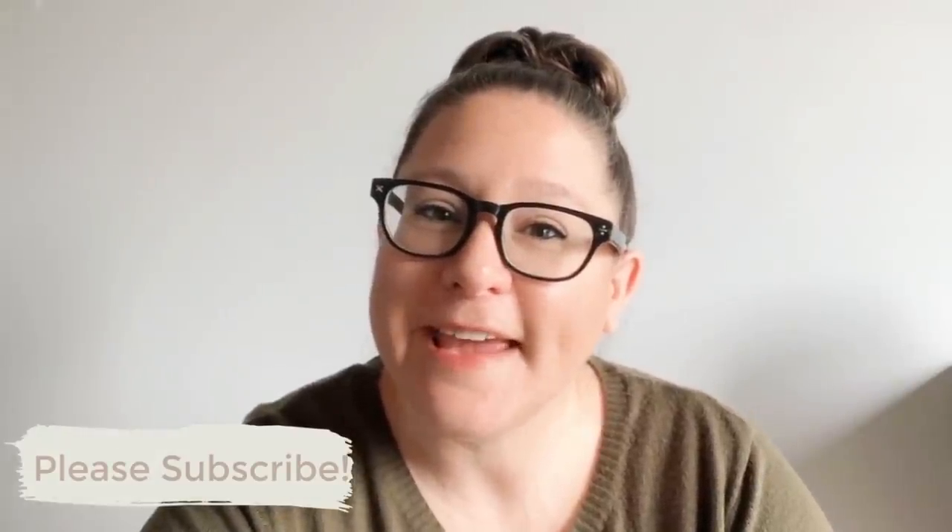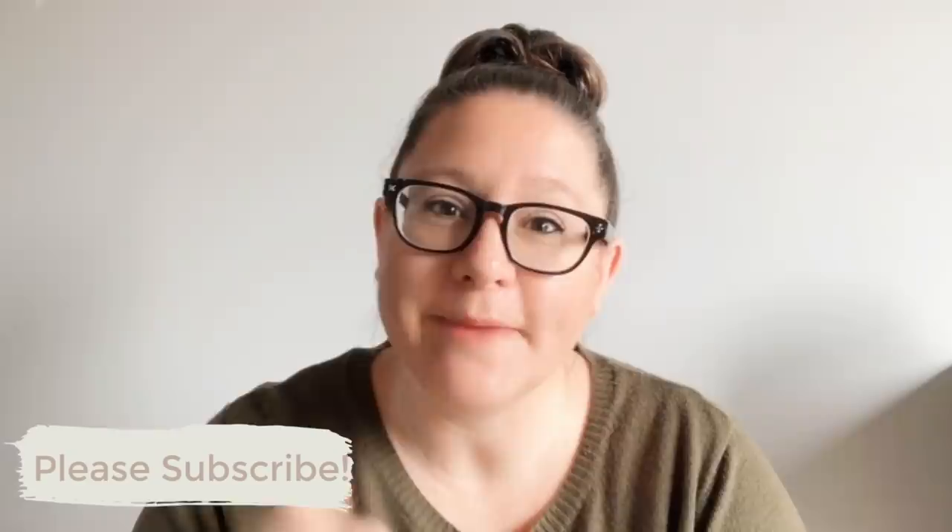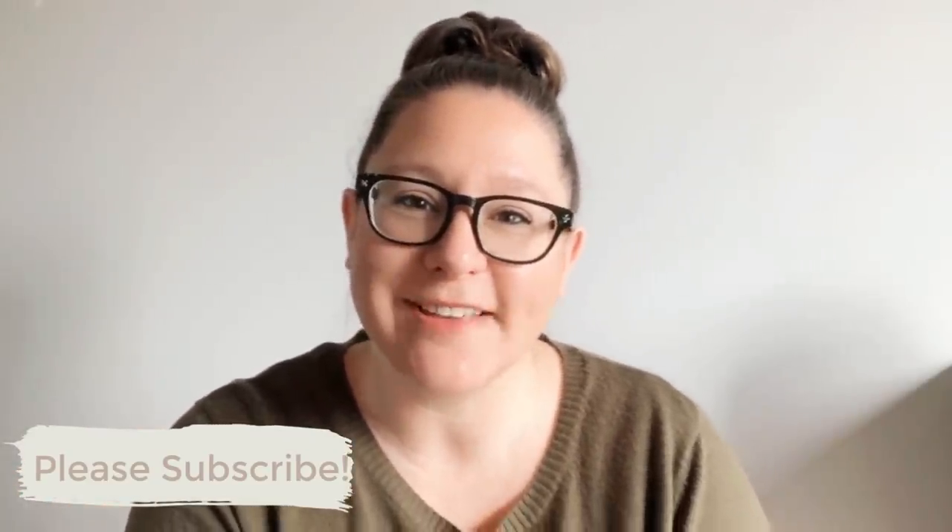Thanks so much for hanging out with me again today. Make sure that you remember to subscribe before you go, leave me a thumbs up and a comment down below, and I will catch you guys next time.